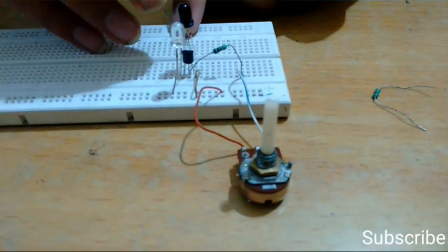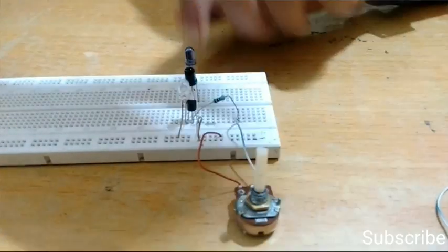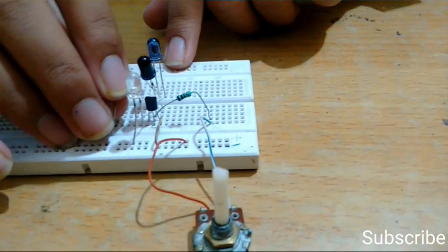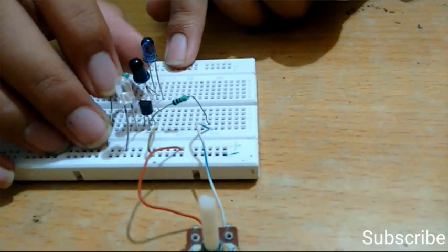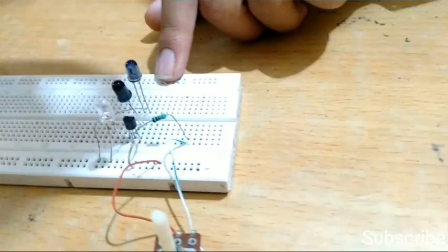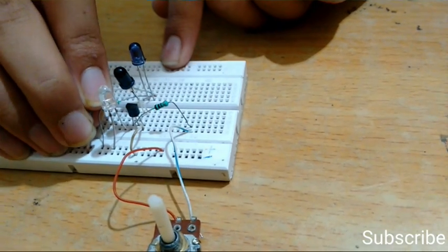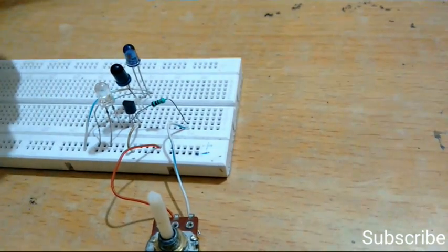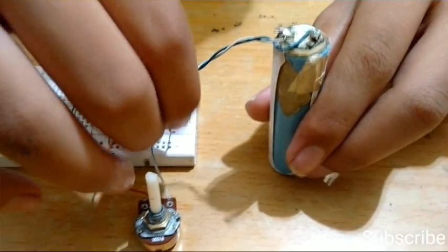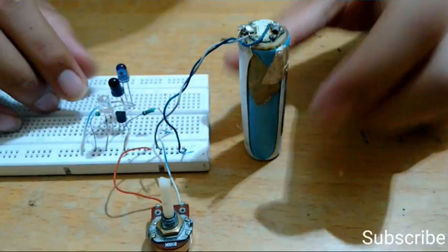Now place the IR LED on the breadboard and connect the positive terminal of the IR LED to the positive rail of the breadboard using a 100 ohm resistance. Connect the negative terminal of the IR LED to the negative rail of the breadboard. Now let's connect the battery — positive terminal to the positive rail and the negative terminal to the negative rail.